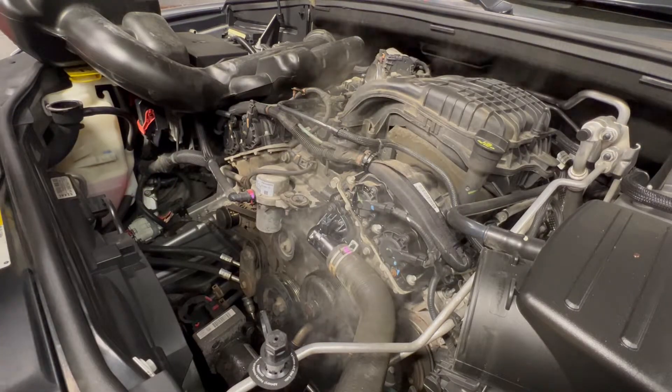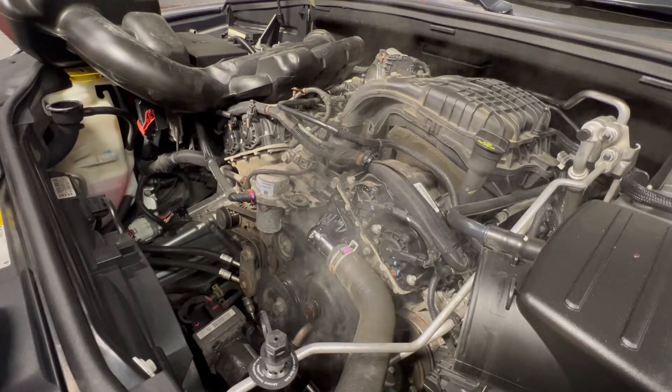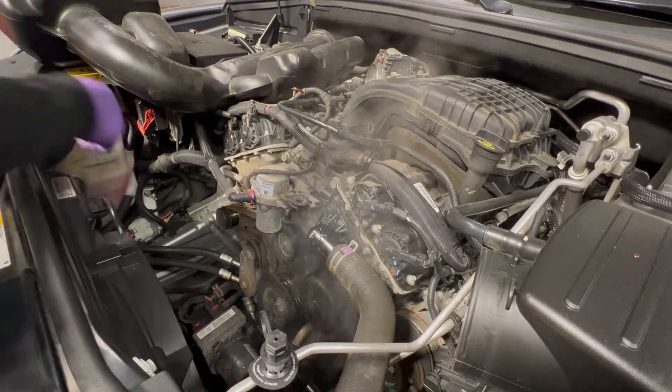That should be filled. Notice the reservoir should be filled to the cold line too.